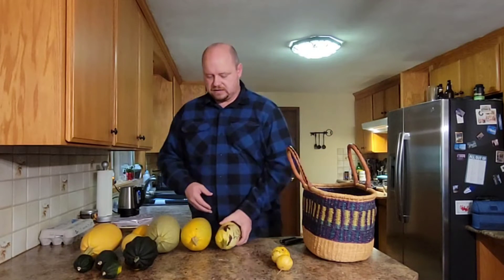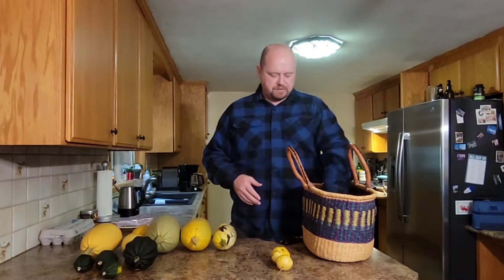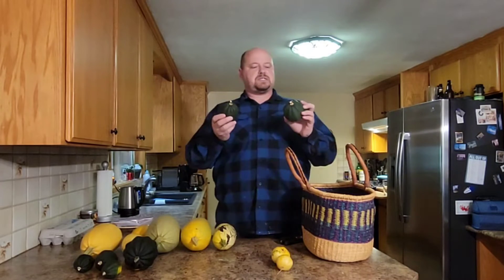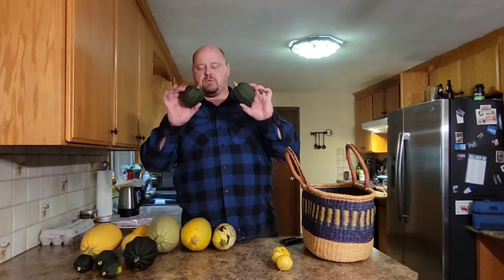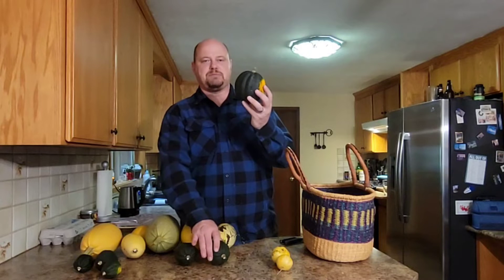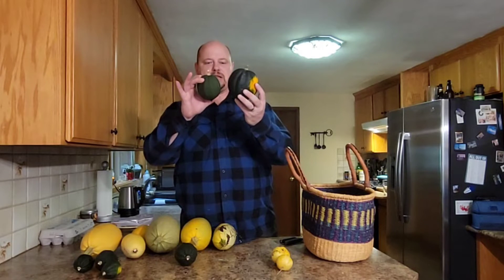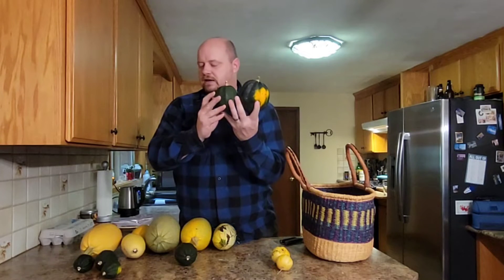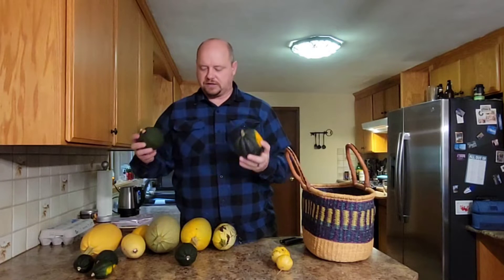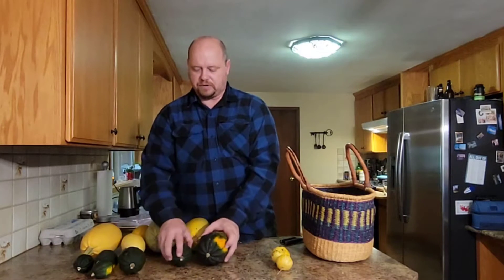Another spaghetti squash — looks like I'm going to have quite a bit of spaghetti squash here soon. And then some more acorn squash, good size for maybe one person. Definitely interesting to see the different sizes — that's normal size, this one could be called large, got medium size, and now we've got our small size. Definitely fall time — definitely going to use these in some great fall recipes.